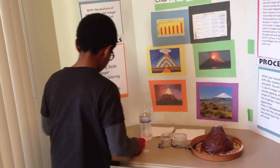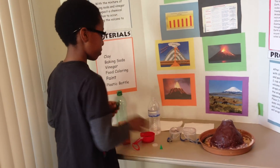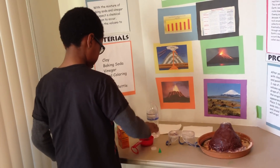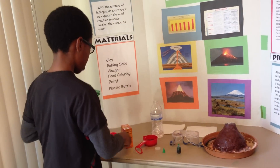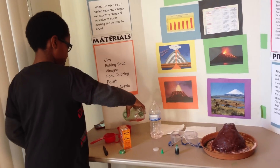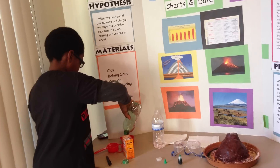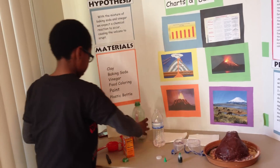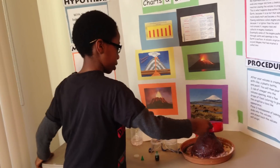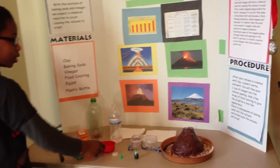Now you have to get your half cup of vinegar, and add food coloring so it will have a lava-like appearance. Now you have to put in a little bit of dish washing liquid. Now mix it in, and pour it down into the volcano opening.